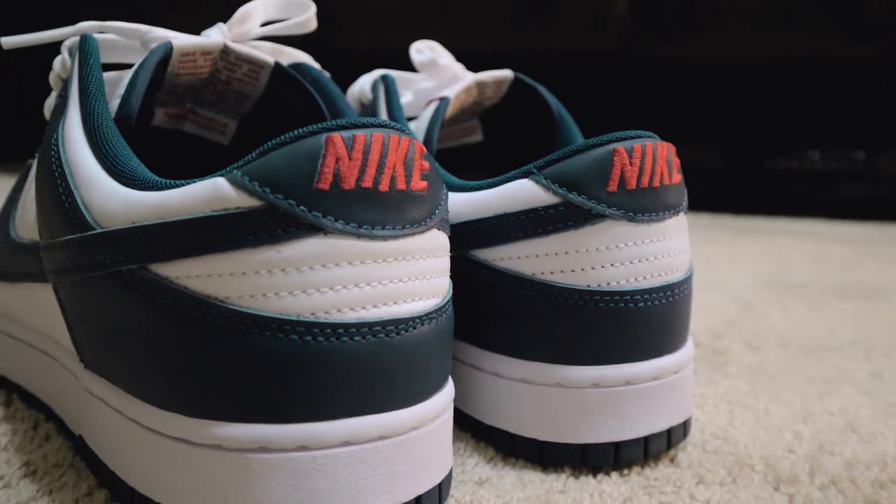I'm usually a black and red dude, so I found some blues with a little red accent on it.